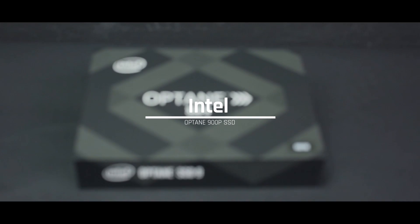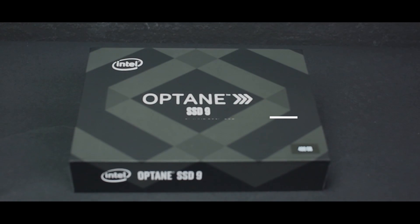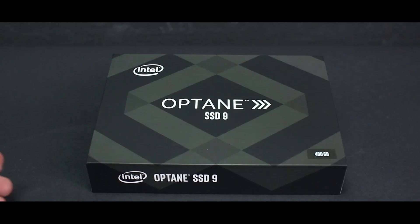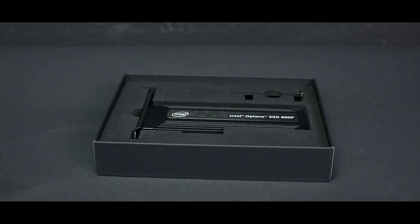The first component of the video is Intel's Optane SSD 900P. This SSD is one of the fastest on the market, utilizing 3D crosspoint memory media for extremely low latency, and using the NVMe interface to give you maximum read and write speeds for gaming and content creation needs. Experience seamless transitions and fast load times with this SSD.